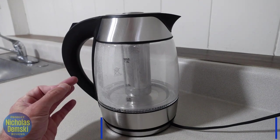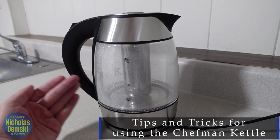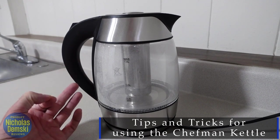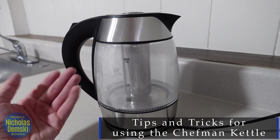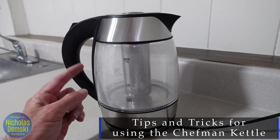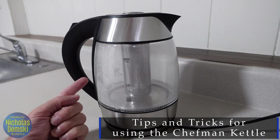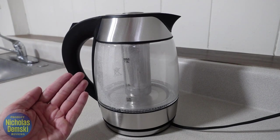Just a couple quick tips on how to use this properly. Number one: don't ever reheat tea inside this that you've already heated up, because that could leave behind a bronze stain. Obviously you could remove that stain with some vinegar, but just to keep it nice and clean, do not reheat already heated tea in this. And secondly, only wash it by hand with a damp cloth — do not put this in any kind of washing machine or use any kind of cleaning substance on it.